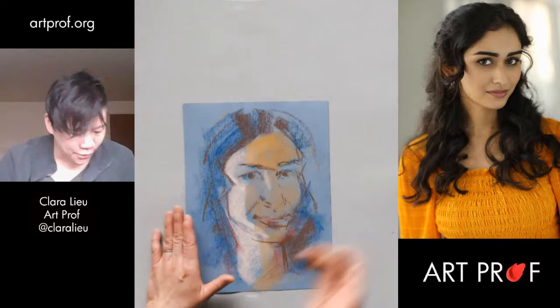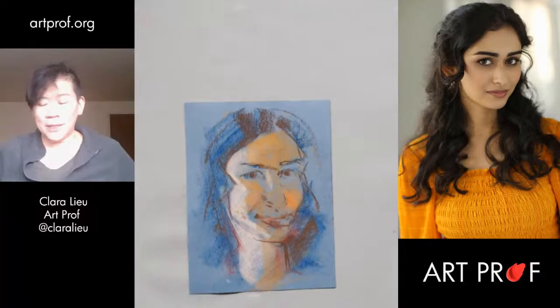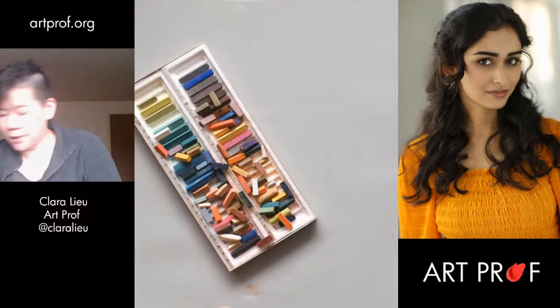All right, I think I'm just about warmed up. There's my super wonky warm-up — I'm going to look away from it otherwise I'm going to start judging. Let's see what people are saying in the chat. The supplies I'm going to be using today are these Rembrandt soft pastels.